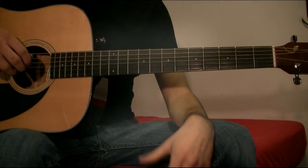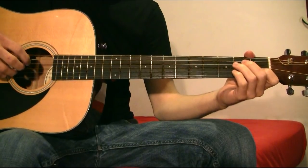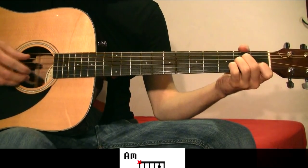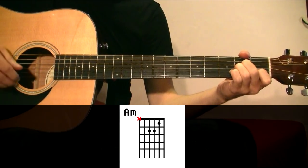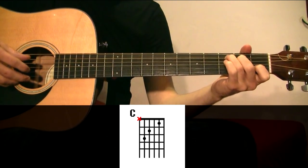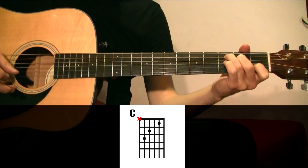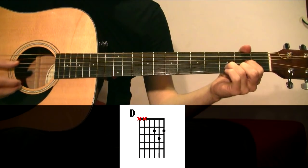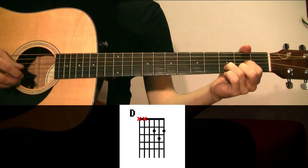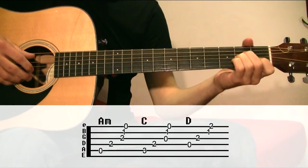So let's get with the verse. For the intro and the verse of the song we need three chords: A minor, C, and D.